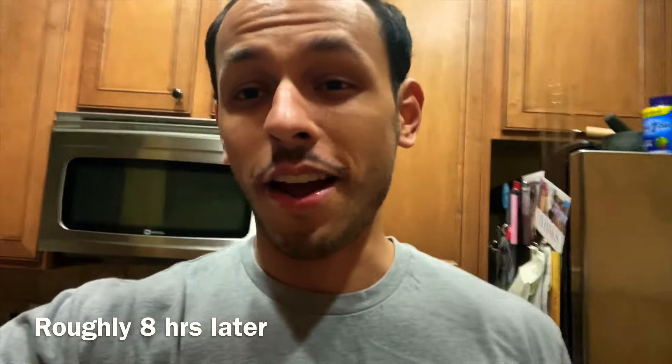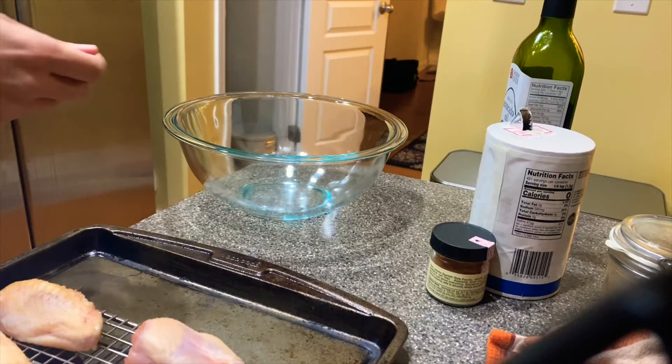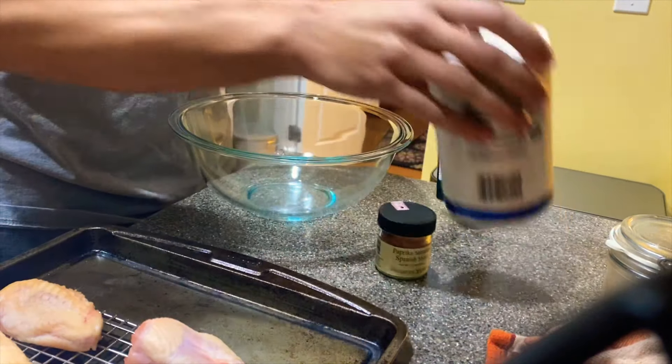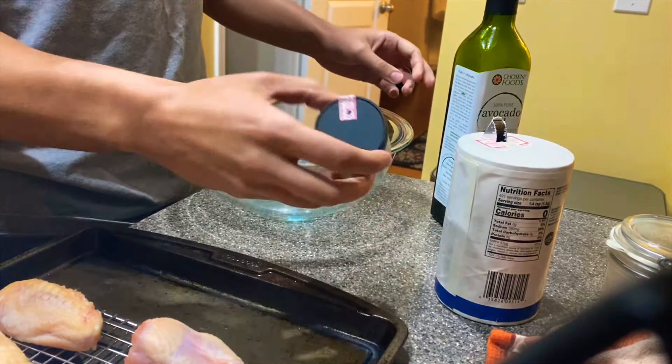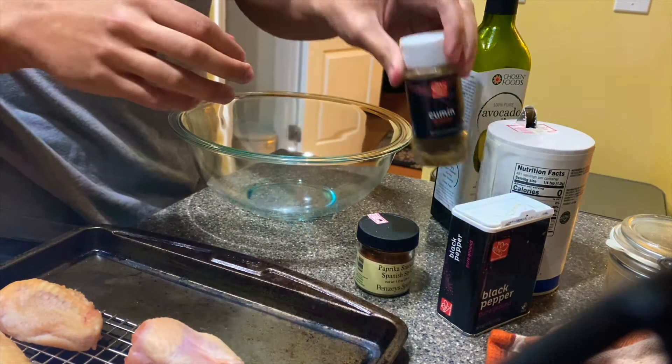Now shaking up my wings here. They're really nice and dry — not a lot of excess moisture. Here we have some avocado oil, some salt of course, some paprika, some black pepper and cumin too.